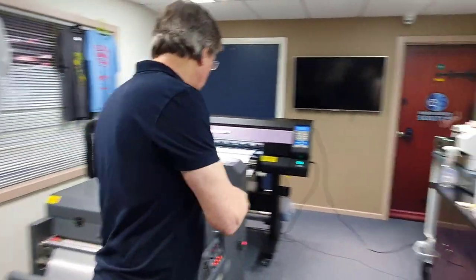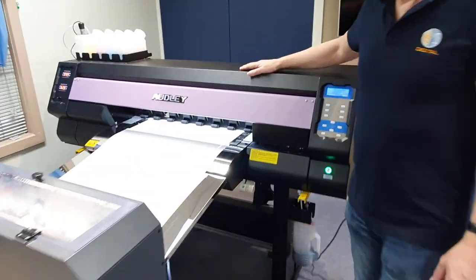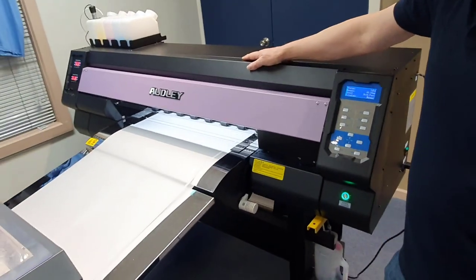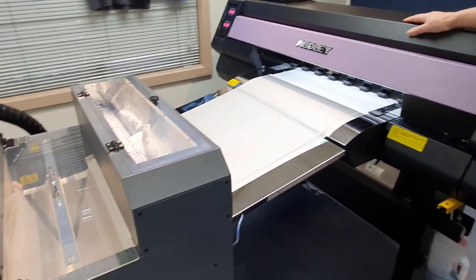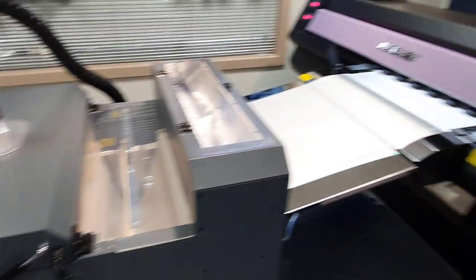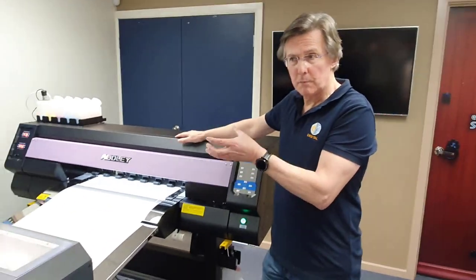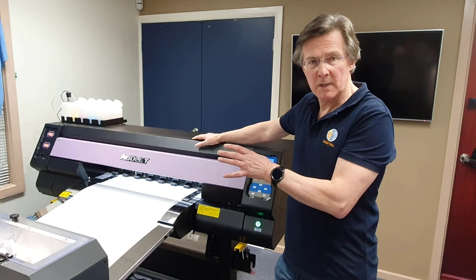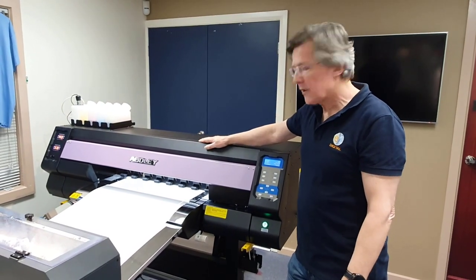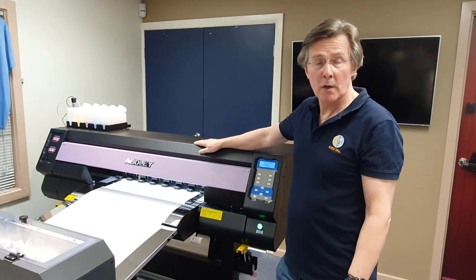This is a 60 centimeter wide printer and it's quite fast. Depending on the setup, it prints about a meter of film in five minutes — so about 12 linear meters per hour. Depending on the size of the logo, you could perhaps get around 50 or 60 logos per meter. What makes the printer fast is that it has dual print heads: one for CMYK ink and one for white ink.